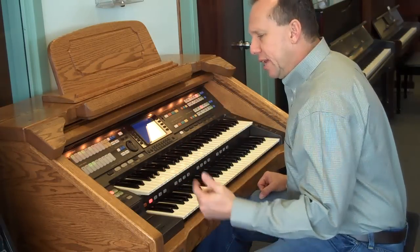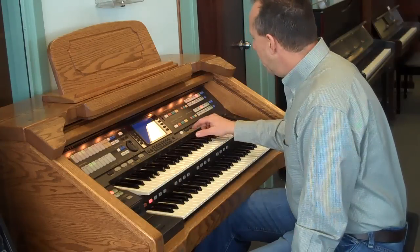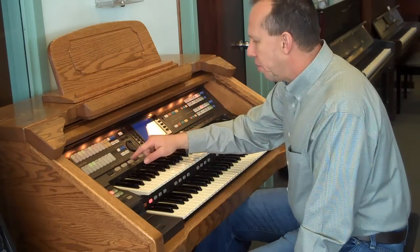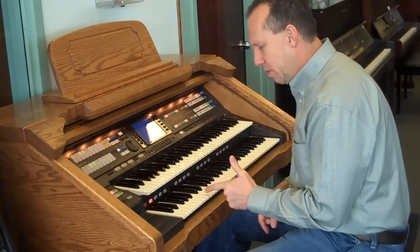The other thing I want to show you is that if you want to play the fun way, you can just sit down and touch the one-touch registration and the instrument will play for you with one finger.